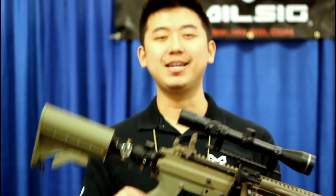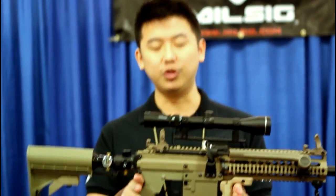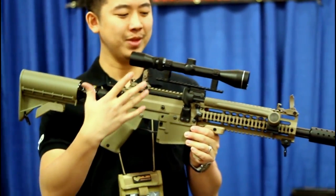Every day we still get calls from players around the world wanting to buy the M-Series Paradigm and asking us when the next version is out. But here it is — the Paradigm Pro — and it comes in two forms: one without all the accessories, and one outfitted with everything you see here.